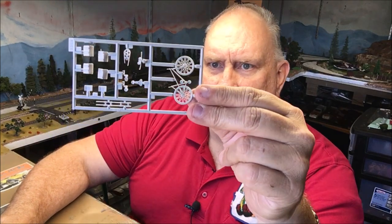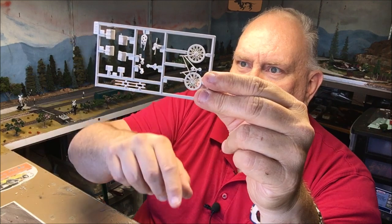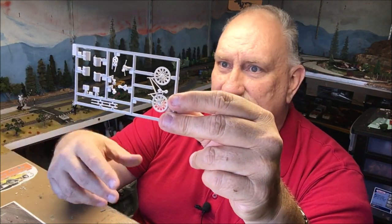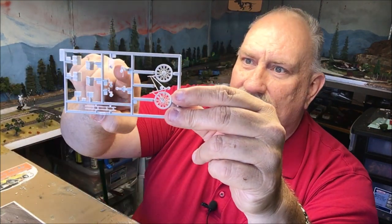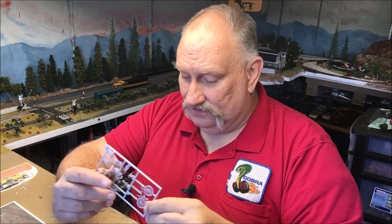Here's the bike chain — that ought to be fun. The seat, the pedals — all the components. That's pretty neat. The handlebars are a little thin, so you've got to be careful with those. It's got saddlebags for it, so this is going to be fun.